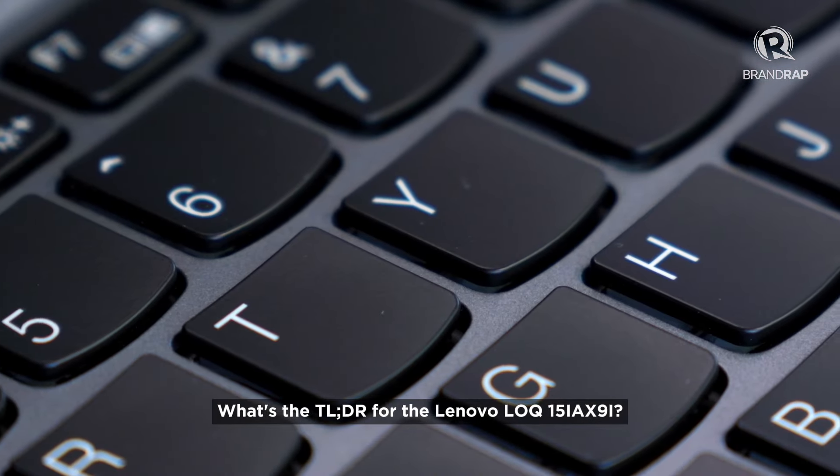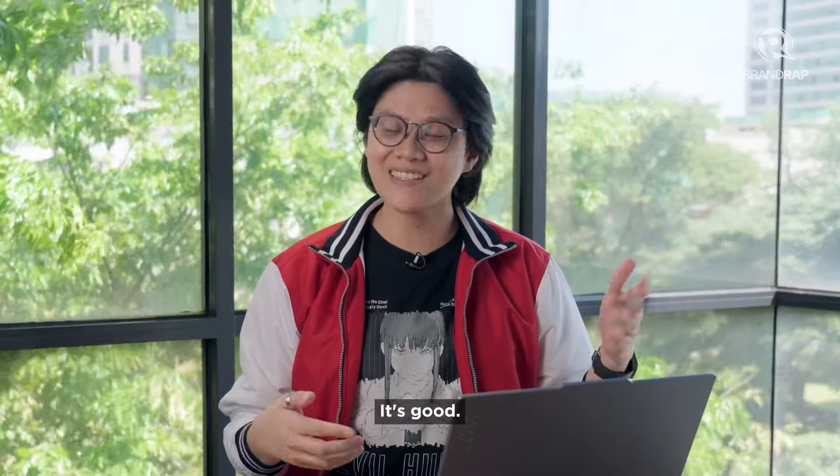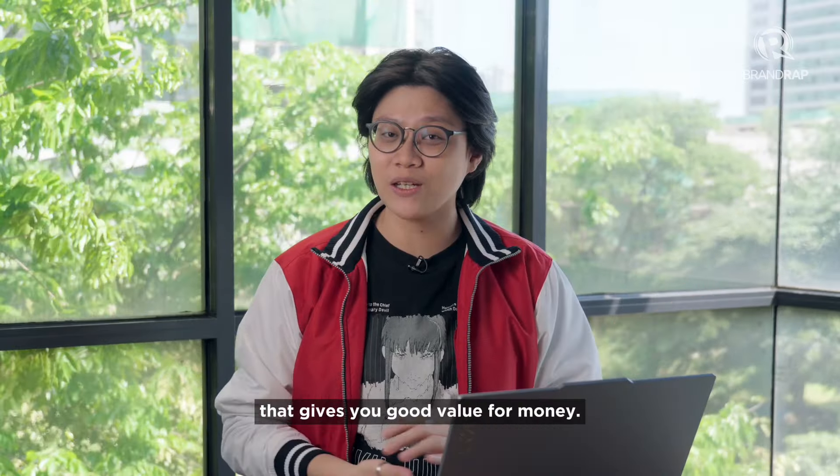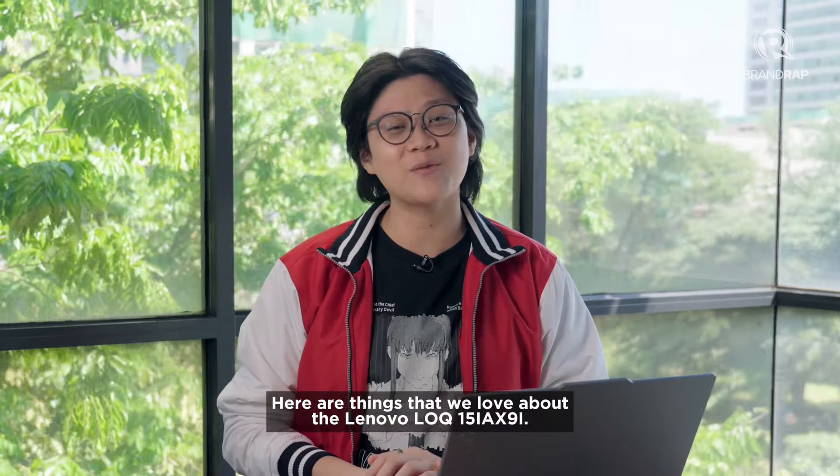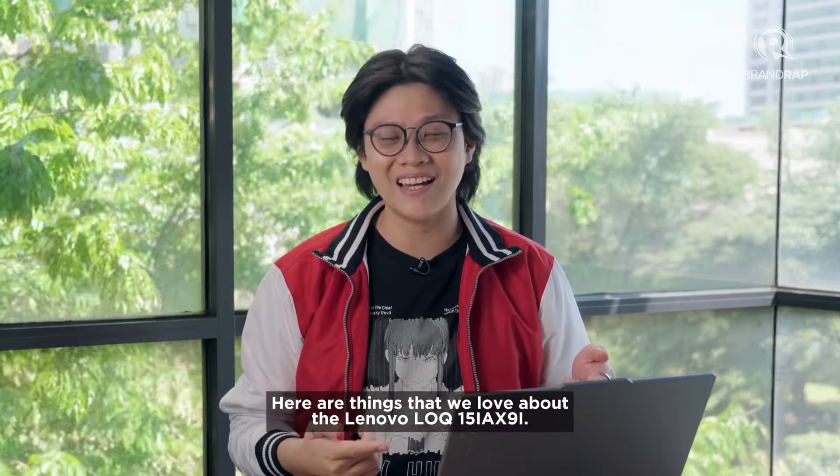What's a TLDR for the Lenovo LOQ 15 iAX9i? It's good. It's a gaming laptop that gives you good value for money. Now let's get into the details. Here are things that we love about the Lenovo LOQ 15 iAX9i.